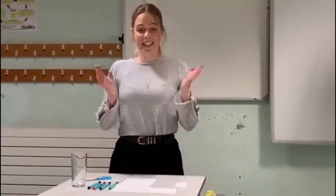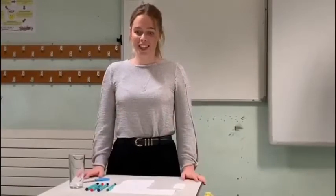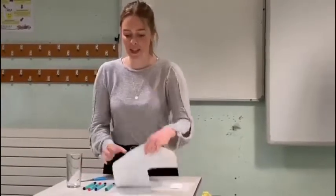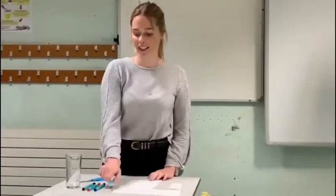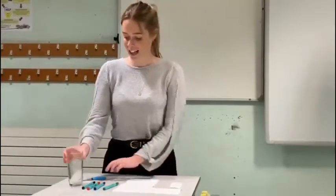Hello, I'm Miss Connelly and I'm going to be talking you through another experiment that you can try at home. What we're going to be looking at is: is green really green? What you're going to need is some kitchen roll, a green felt tip pen, a glass, and some scissors.